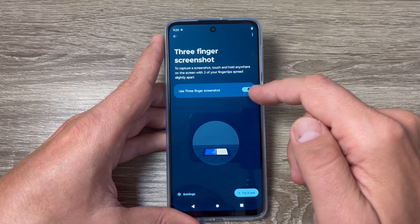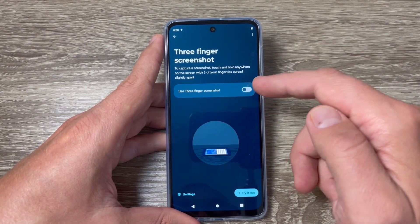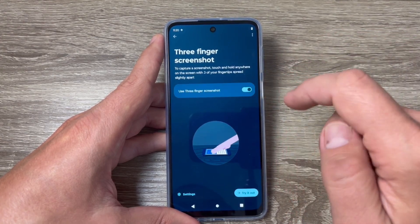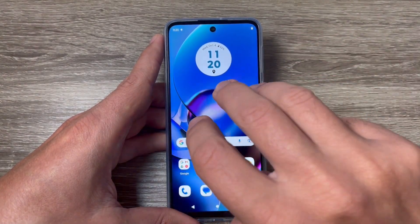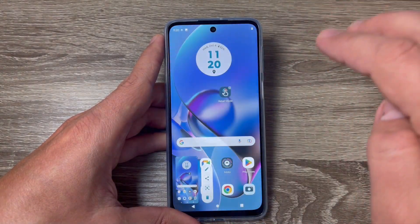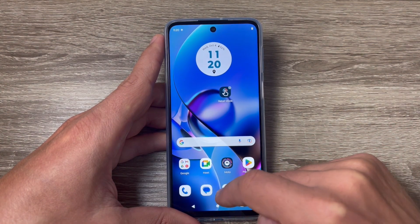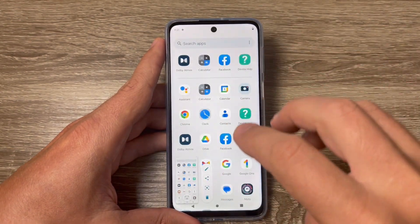This feature needs to be enabled. It's turned on — you can turn it off if you don't want to use it. With it activated, to take a screenshot just touch the screen like this, and here is my screenshot.